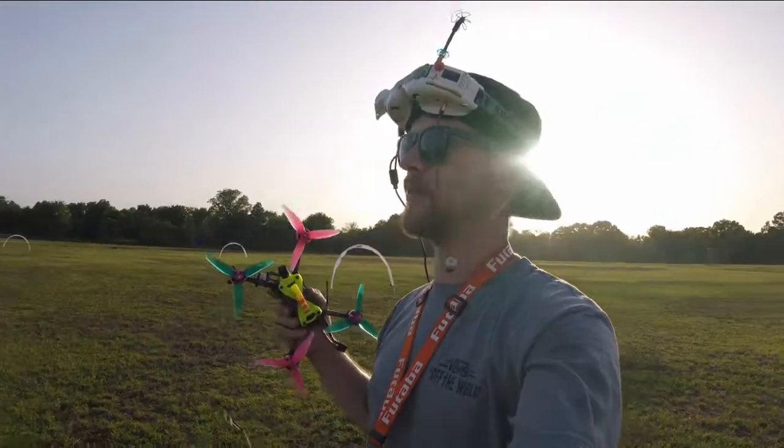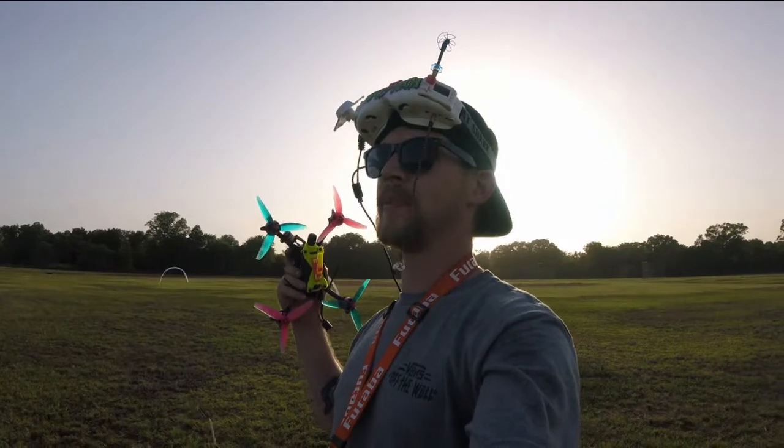Hey guys, what's going on? Alright, we are out here doing some practice today. Going to be getting in some drills.